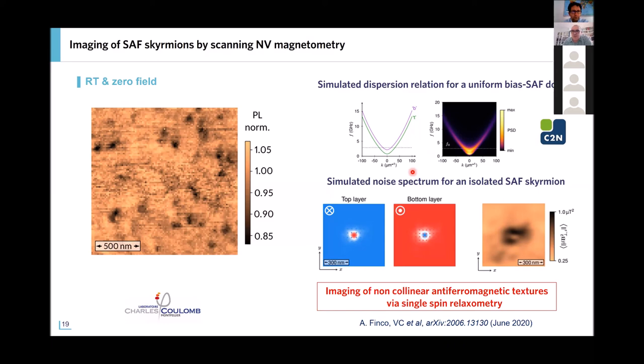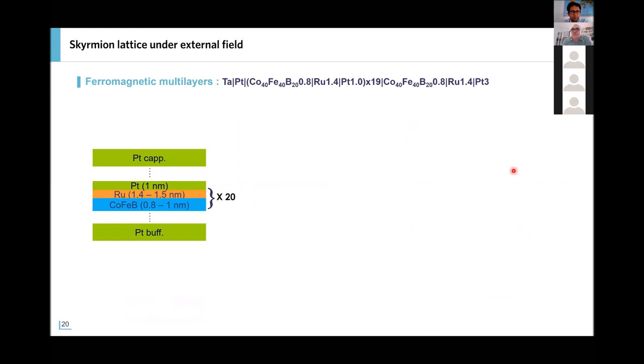Now I go to the second part of the presentation. We keep the same Pt/Co/Ru platform — a platinum/ferromagnetic/ruthenium system — but now choose a ruthenium thickness of 1.4 nanometers, which means we now have ferromagnetic coupling between the layers. The reason for this choice is visible in the MFM top-view images: at zero field after demagnetization you have wormy labyrinthine domains, but as soon as we apply a perpendicular field in the MFM image, we can turn this configuration into a relatively dense array of skyrmions.